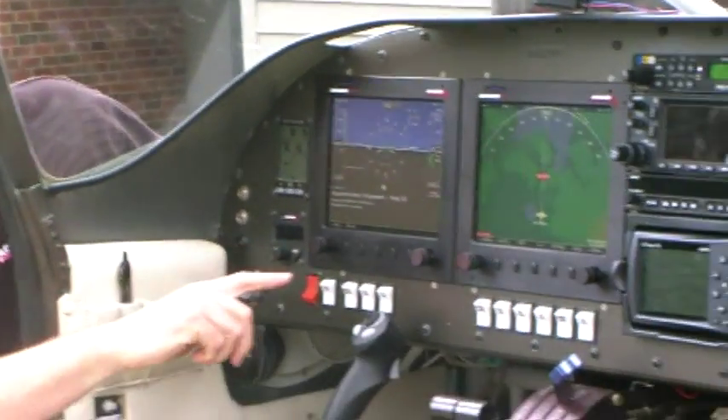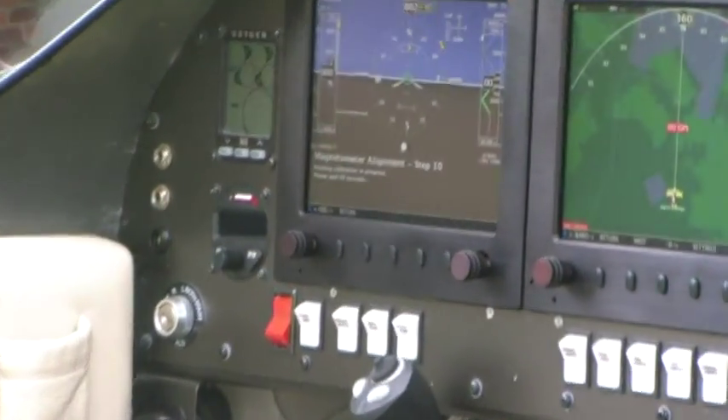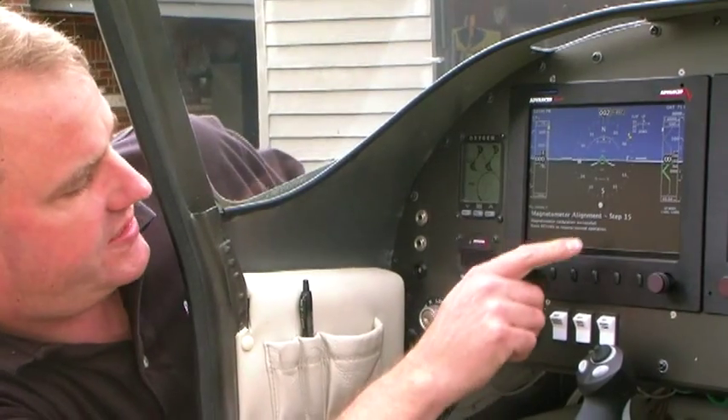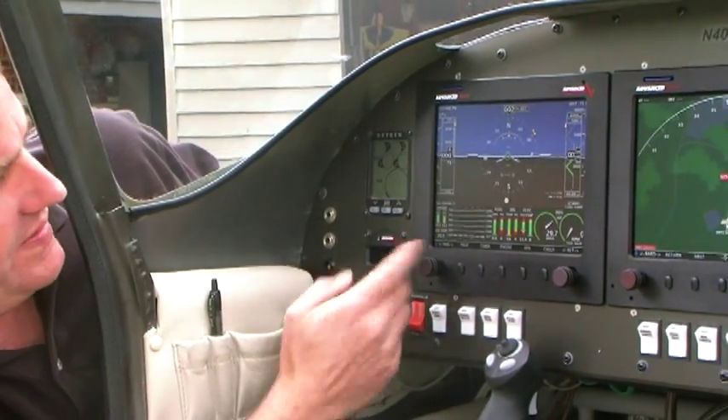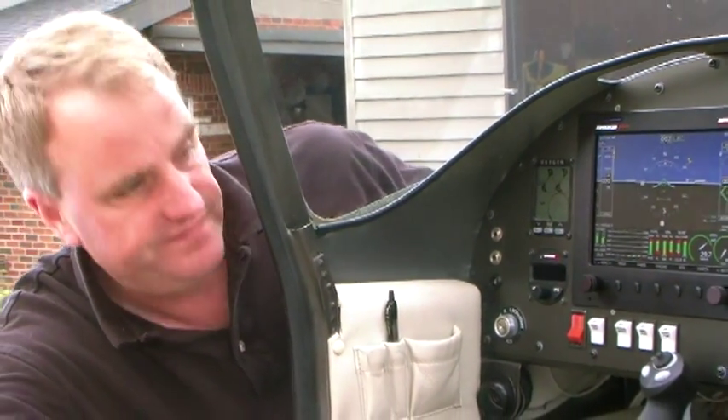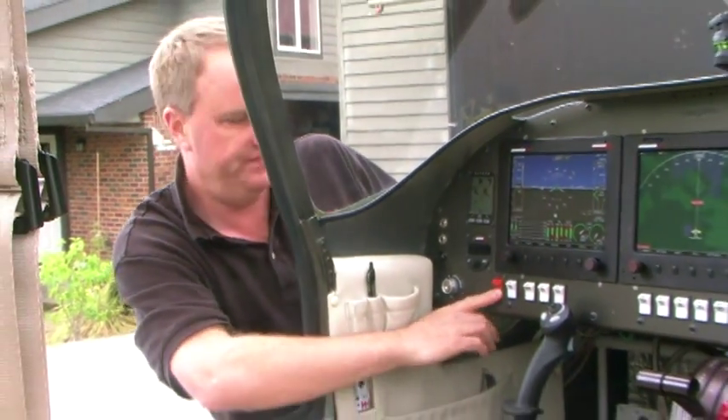It'll take 68 seconds. At this point we should be finished. It says 'magnetometer calibration successful.' Hit return. At that point we're finished. Our magnetometer alignment message is off the screen and we should be good to go. We'll go ahead and turn off the power.